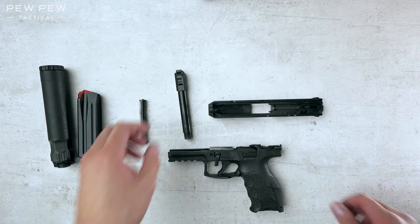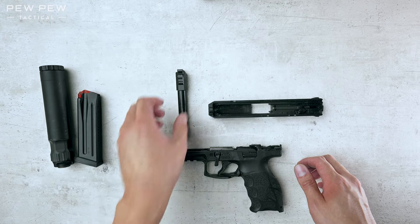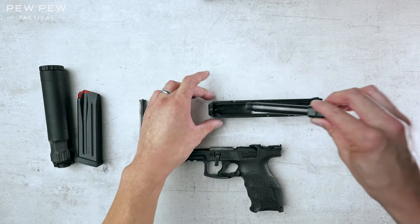Now let's put it back together. The VP9 is one of our favorite guns, and if you want to see more of our favorites, please check out the links below.